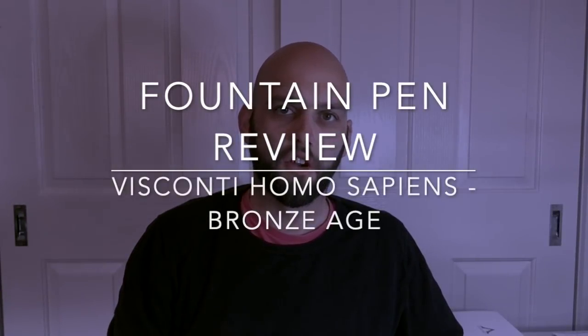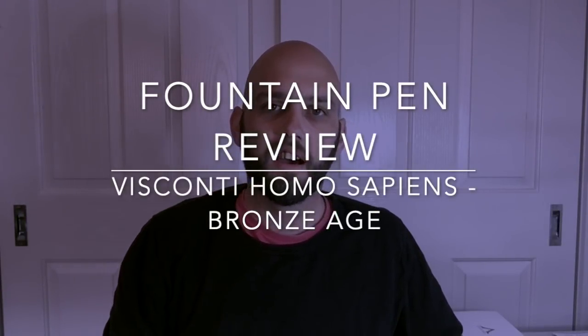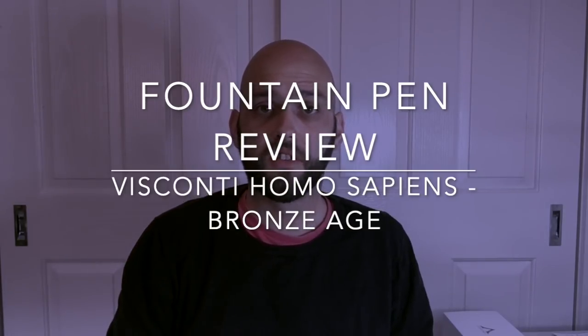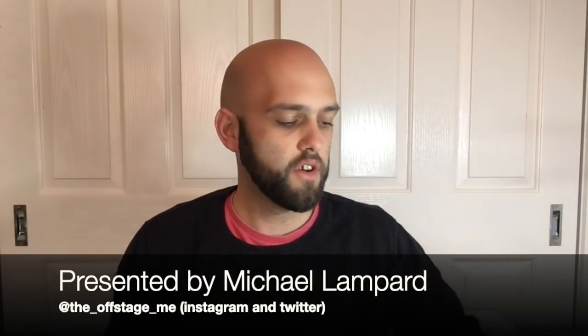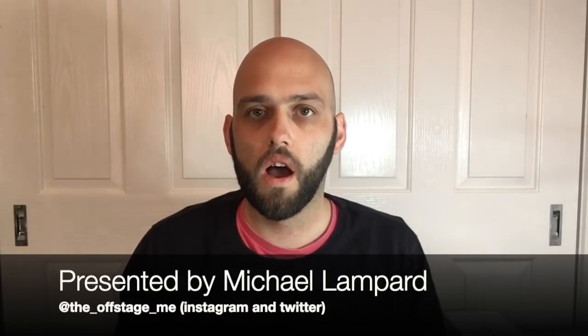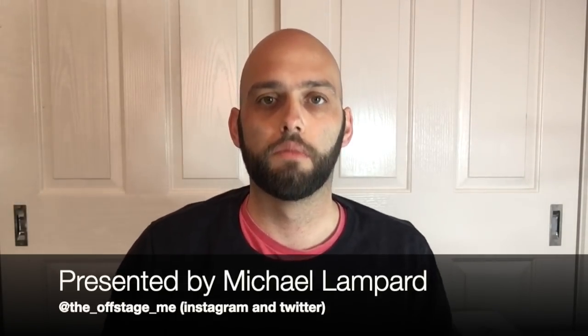Hi everyone and welcome to today's video. Today is a special one. It's a fountain pen review and as you can see the review is of the Visconti Homo Sapiens Bronze Age, which I have right here. I thought I'd just give a little bit of background first in terms of why this is a special review for me.